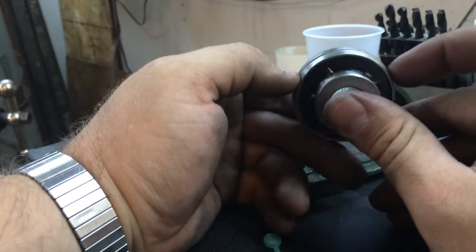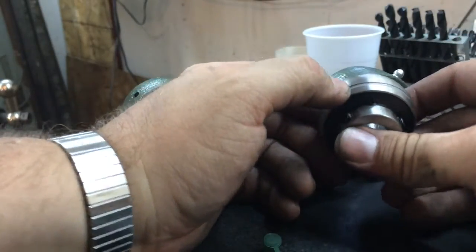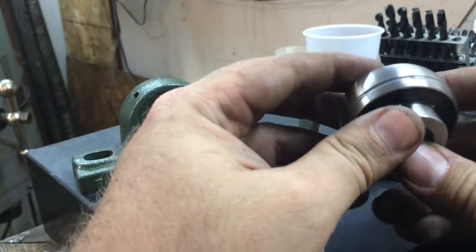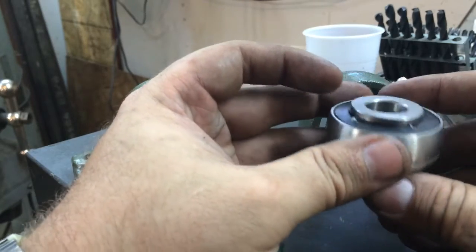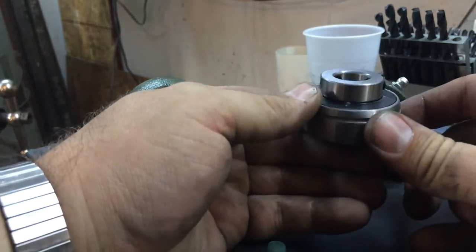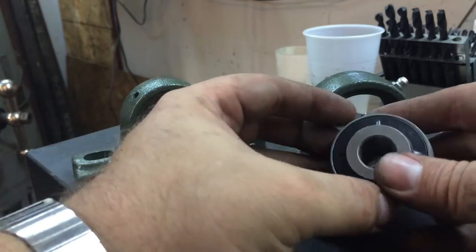This bearing's got two holes at about ten and two o'clock. Looking at this one, it looks like they actually did grease the bearing, which is actually surprising — I don't think I've ever seen that before. So these guys obviously knew what they were doing.